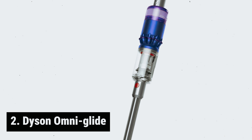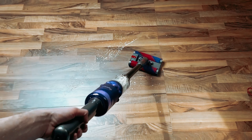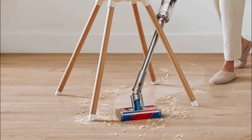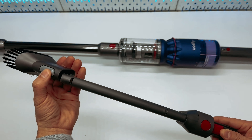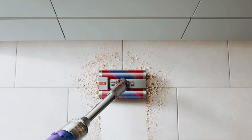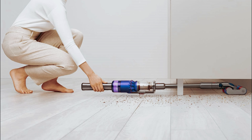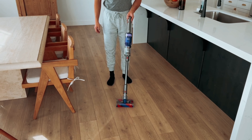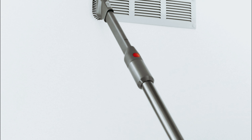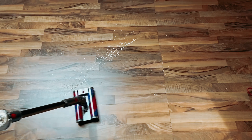At number two, we have the Dyson Omni-Glide. The Dyson Omni-Glide is the ideal choice for those looking for a highly portable stick vacuum cleaner. Unlike traditional cordless models, this vacuum is specifically designed for cleaning hard floors, with its omni-directional floor head that glides effortlessly in any direction. While it may not be suitable for carpets, its lightweight design of under 4.5 pounds makes it easy to maneuver. The five-stage filtration system, including a HEPA filter, effectively traps allergens like pet dander. It also includes a soft bristle dusting brush and a crevice tool for hard-to-reach spots.